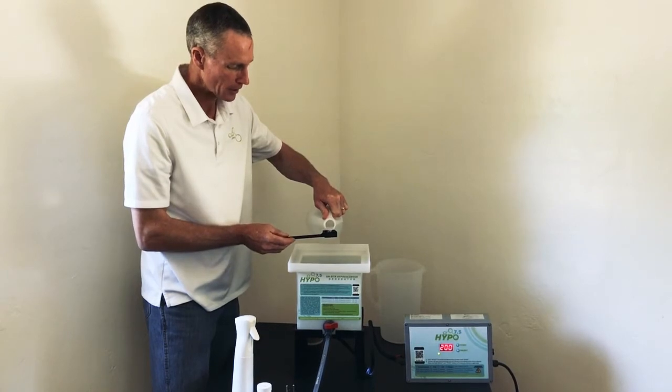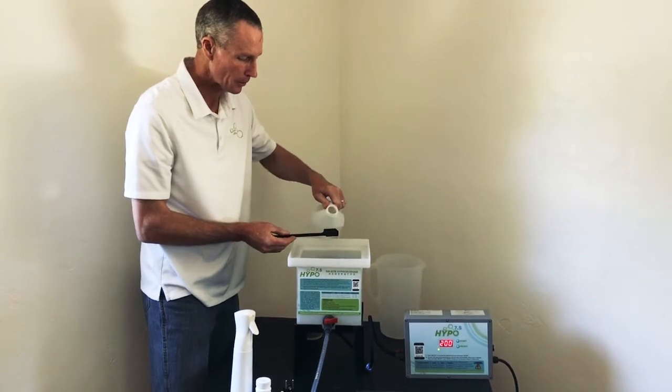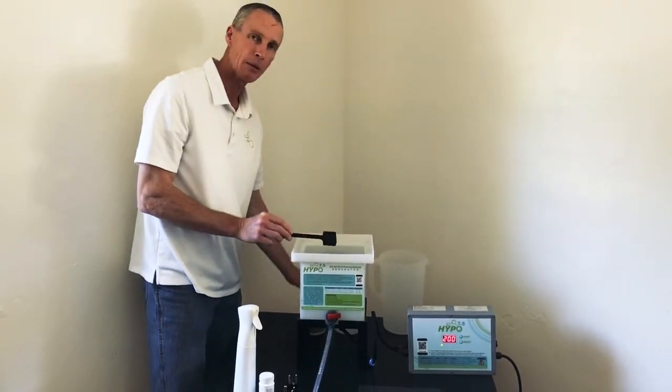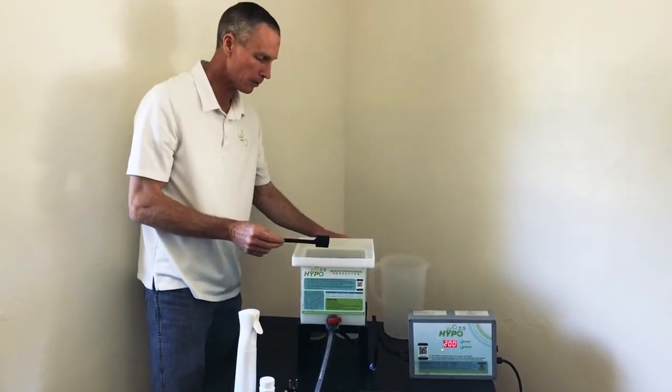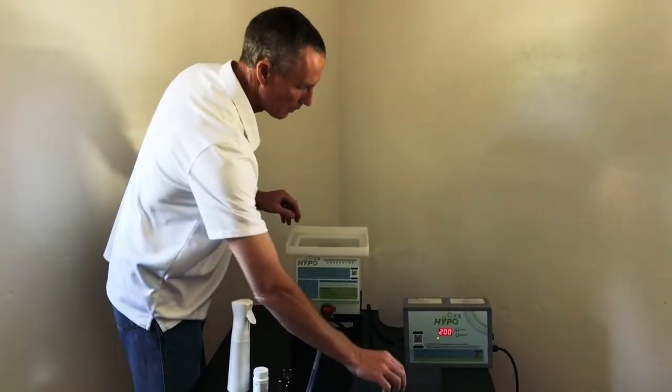We looked at this and said, why don't we make a unit that's really rugged, really versatile, simple to use, and will provide up to 500 ppm of chlorine — 7.5 liters, or 2 gallons at a time, in just a few minutes.